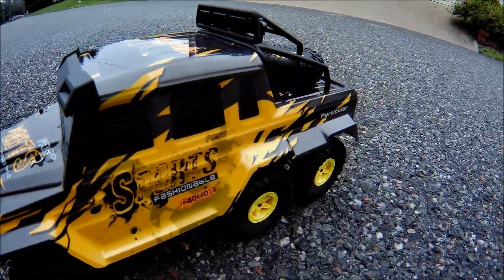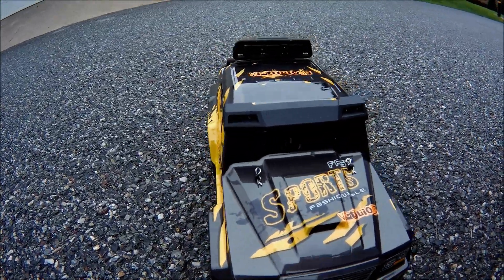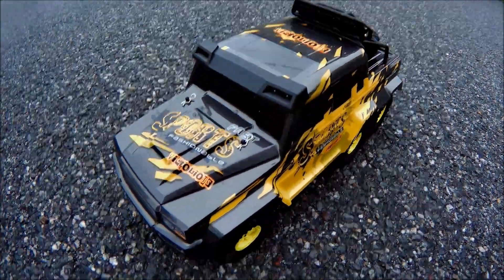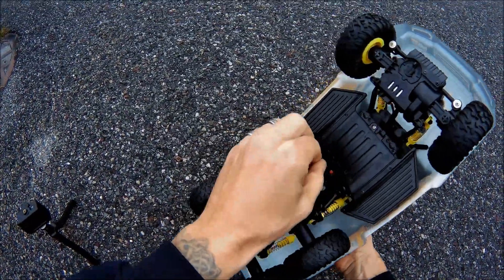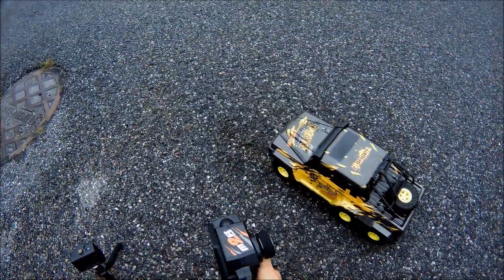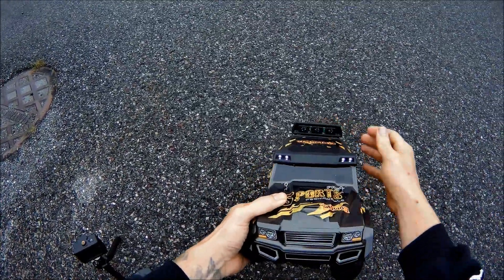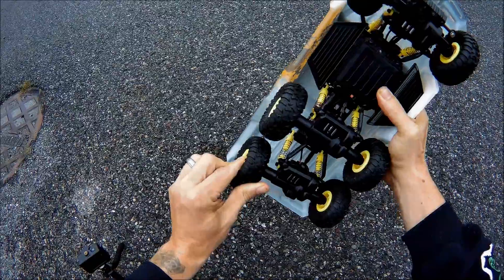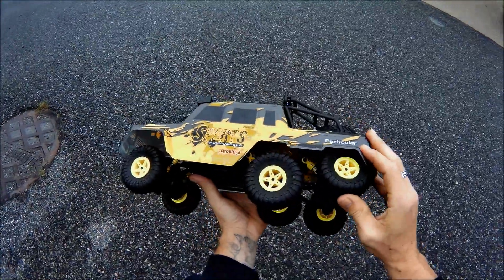We got something different for you — this is a 6x6 RC truck and we're gonna give this a good run. We'll do a speed run and then take it off-road and see how it performs. First we're going to turn it on with the on/off switch underneath. We got power! It has LEDs up front and the suspension moves pretty independently on all wheels.